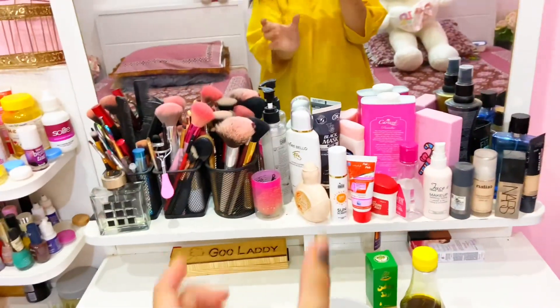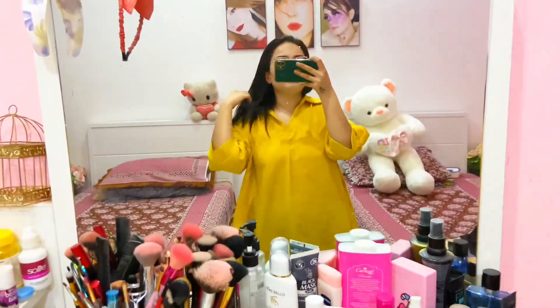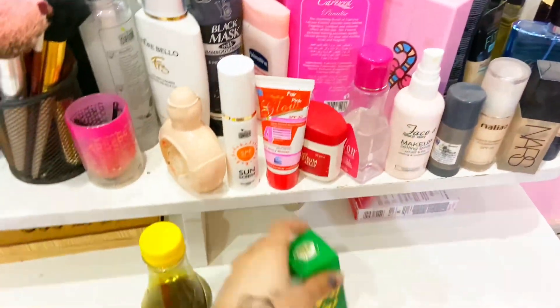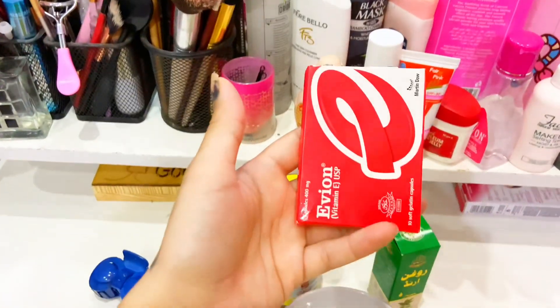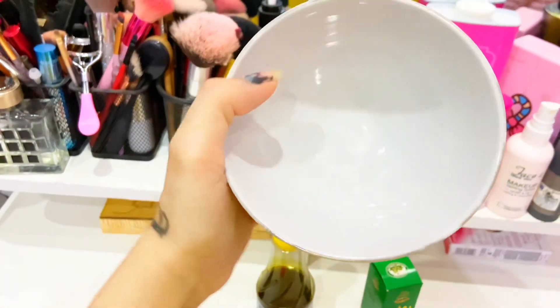This is my mini salon. My vanity is very nice and we will set it up. This is castor oil and these are Avion's two capsules. I will mix these two capsules and then we will set it for 2 hours.